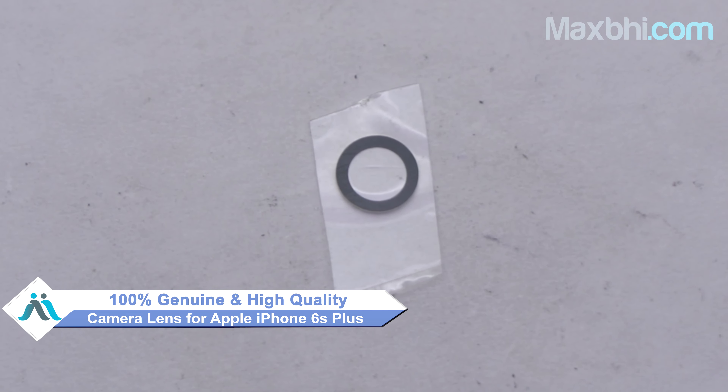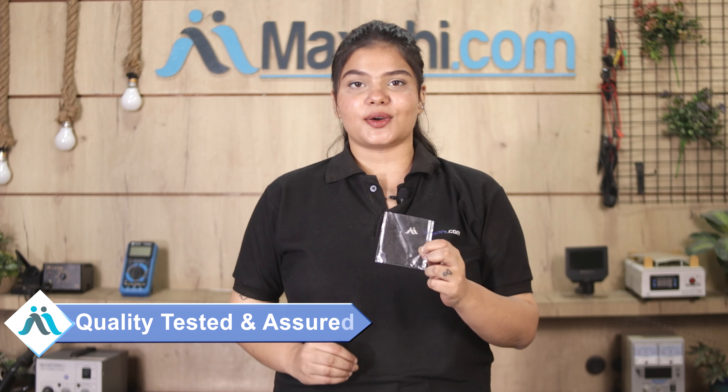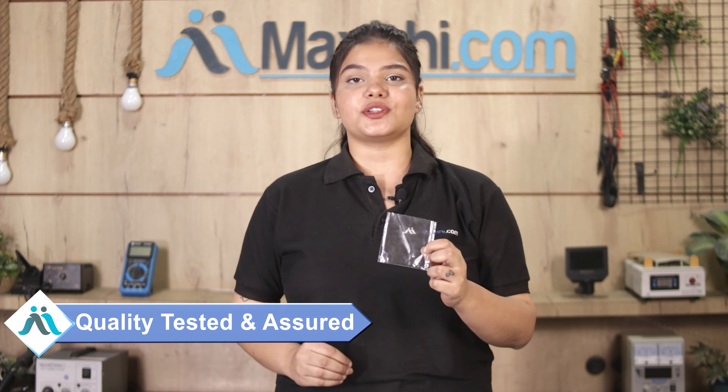This camera lens is a 100% genuine quality product which works similar to the original product with a perfect fit for Apple iPhone 6s Plus. This camera lens is checked by our quality team and after quality assurance, you can buy a camera lens.